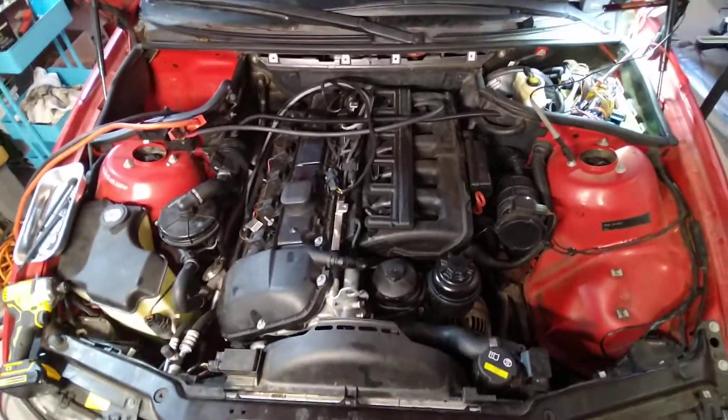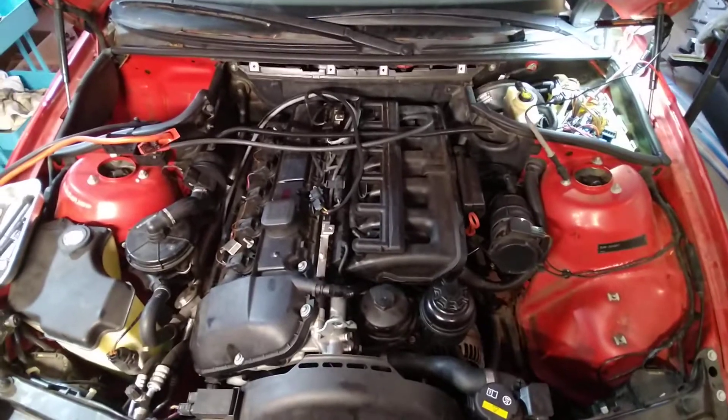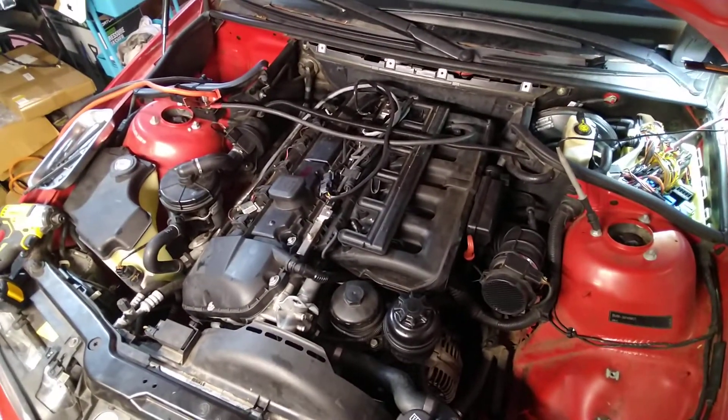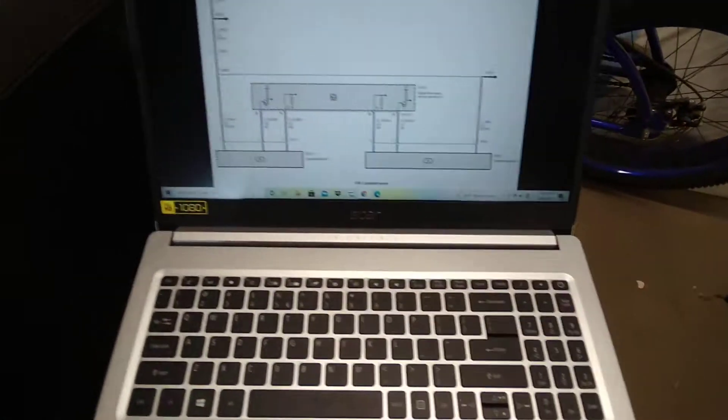Hey everyone, I want to make a quick video about an issue I'm having with this 2005 E46 BMW 325ci — a cam sensor intake cam sensor signal duration issue.